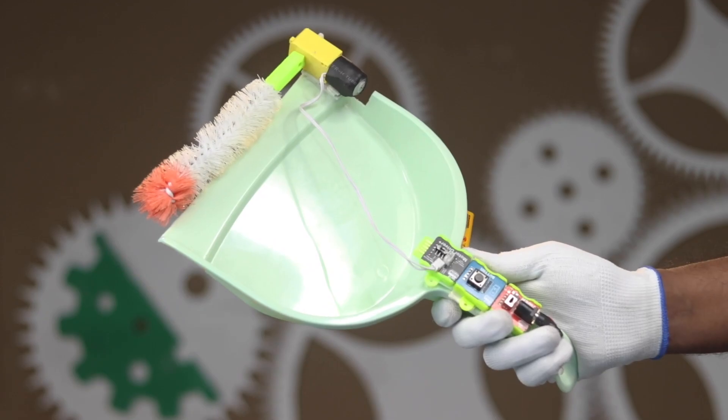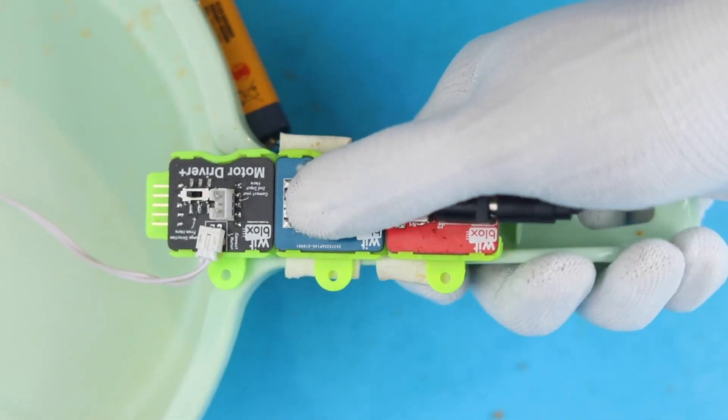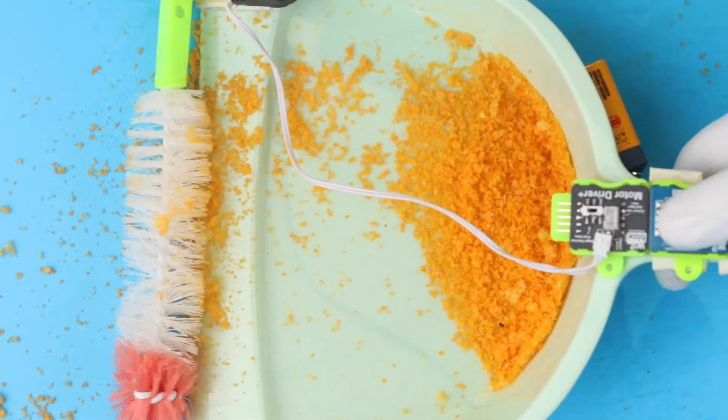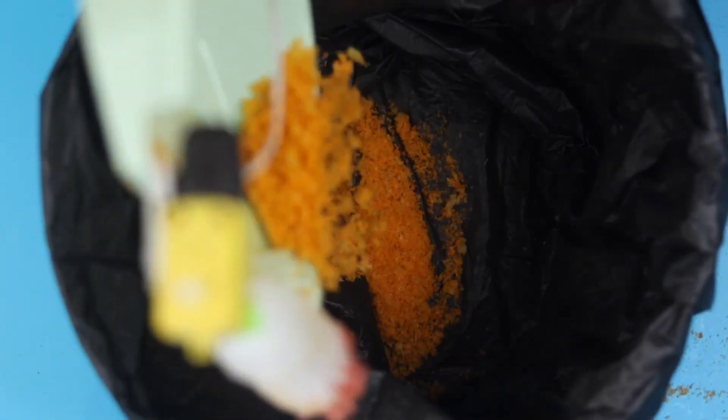Hey makers, welcome to a new project by WitBlox where we are going to build electronic projects to help you learn and understand robotics in a fun and easy way. This time we are going to make an automatic dustpan. This helps you clean your house with a button control mechanism — when the button is pressed, the motor rotates causing the brush to collect waste from your table or floor into the dustpan. Once all the waste is collected, the button is powered off to discard it.